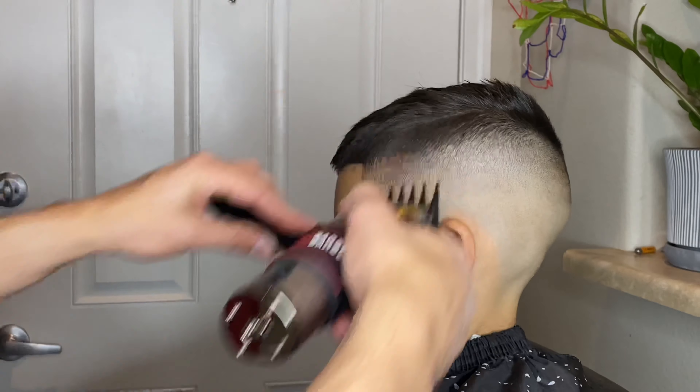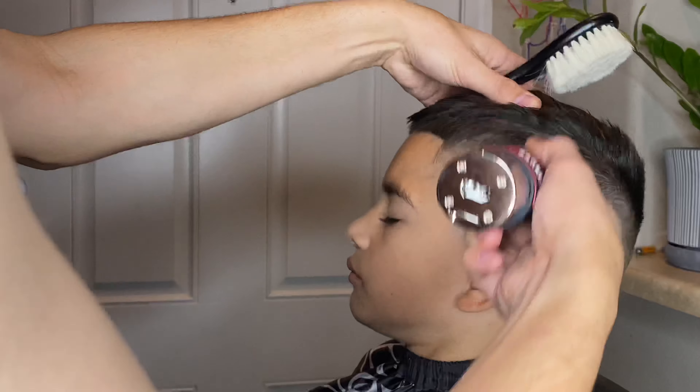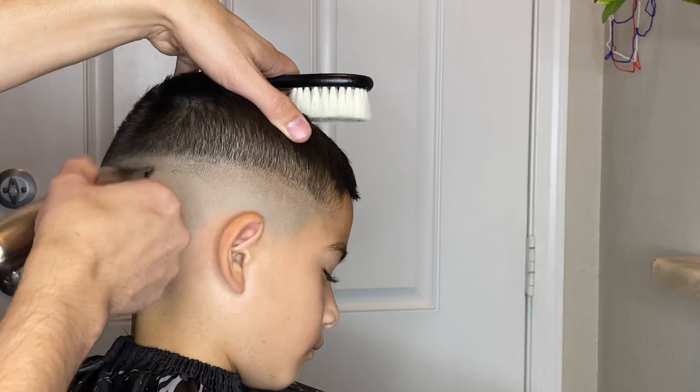After a little bit of that clipper over comb action I still had a line right there at the darkest part, so I attached the number two guard with the lever all the way closed and just flicked out at that. Moving on to the next side, I'm going to try and work as quick as I can through this cut.